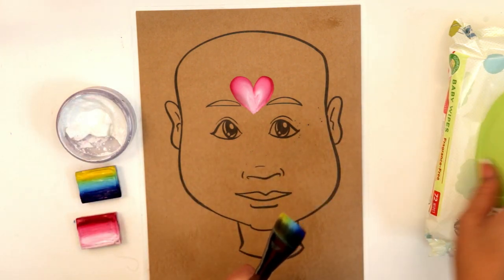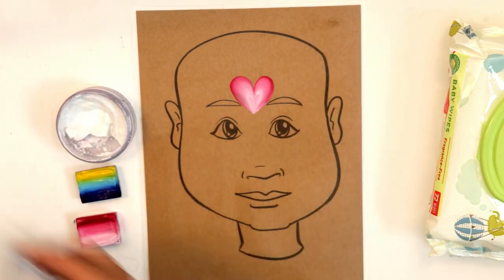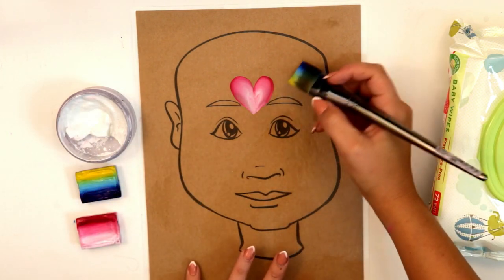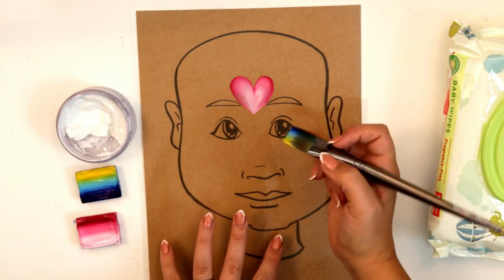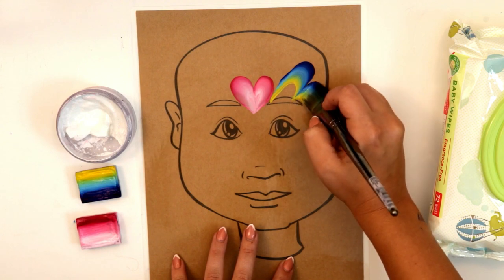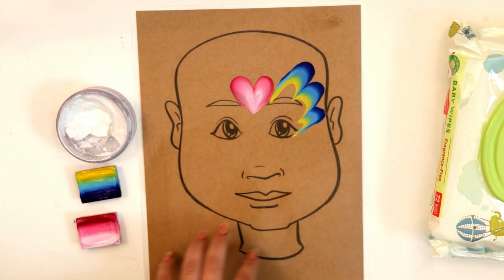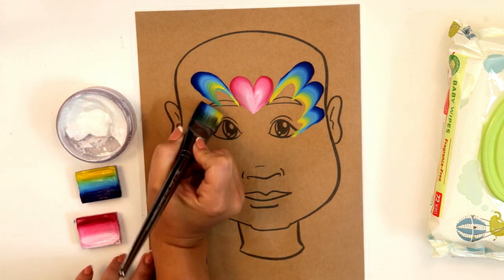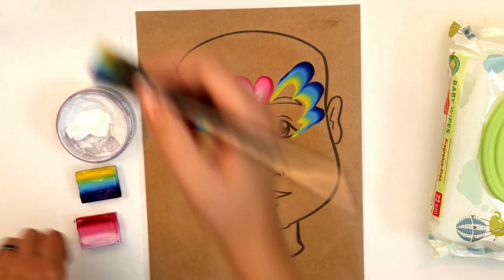Fully load that up and spritz the whole thing with blue. Now take your blue and we're gonna make some loops right here down to the corner of the eye — one, two, maybe three, down to the corner of that eye. Same thing on the other side: one, two, three, down to the corner of that eye.